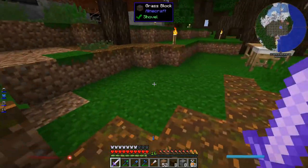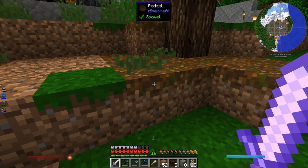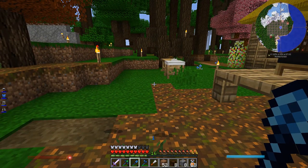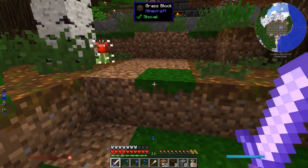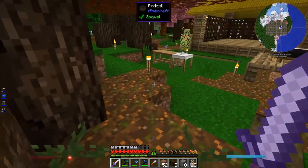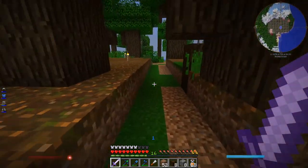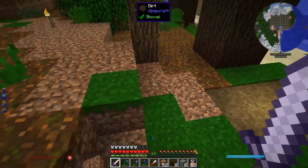I also did a little bit of tidying up. The podzol doesn't turn into grass, and if it doesn't turn into grass I can't turn it into a path. I want to make paths between stuff, so I'm trying to turn a bunch of stuff into grass. I just took all this out and replaced it with dirt so that the grass would spread — you can just see it spread right there. I also expanded this over one more so it's two wide, and got rid of some of the podzol around here.